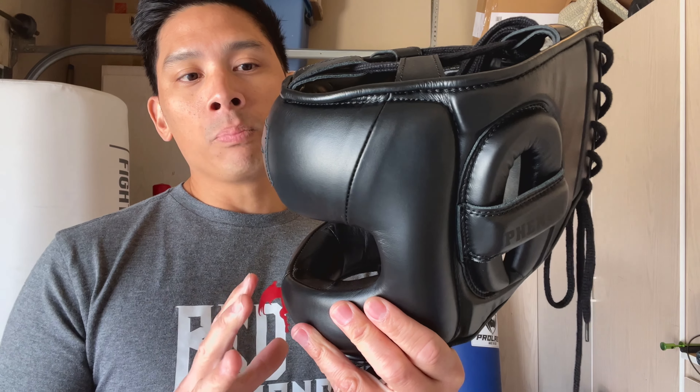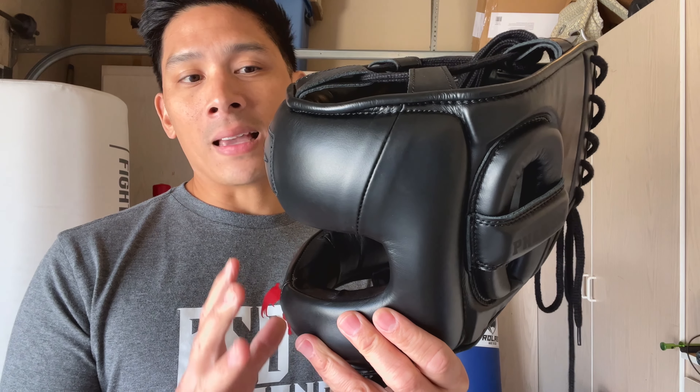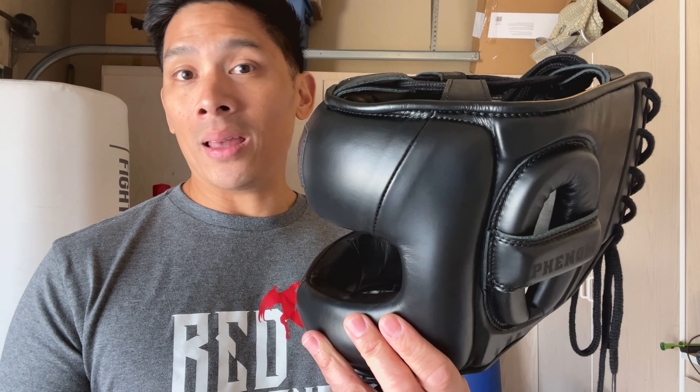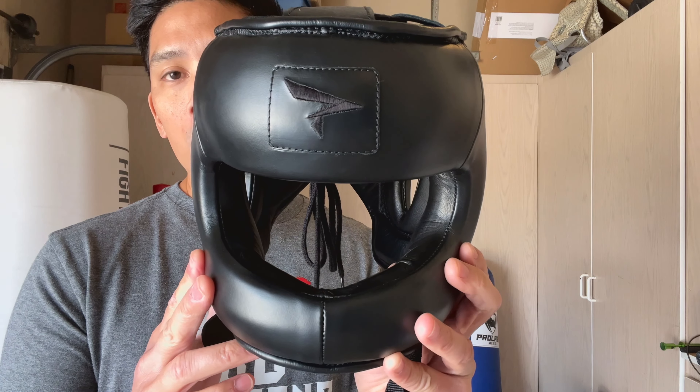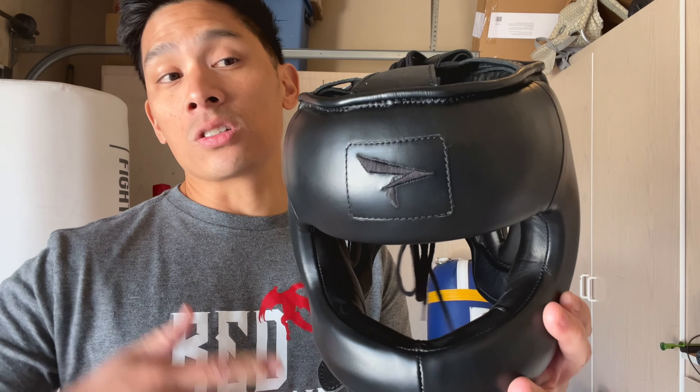That's kind of the trade-off when you're getting a Face Saver — you're getting more protection, especially on the front of your face, particularly your nose. But because of the aluminum frame and the size of the headgear, you're going to be offsetting that with the weight of the headgear. So it's a little bit of a trade-off.